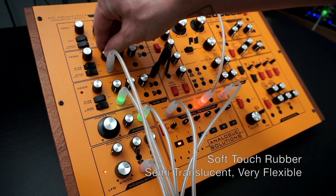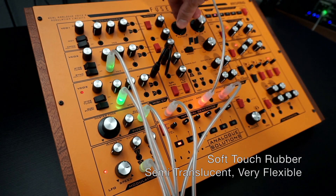The material is a soft-touch rubber that is very flexible, and the cables are slightly translucent.